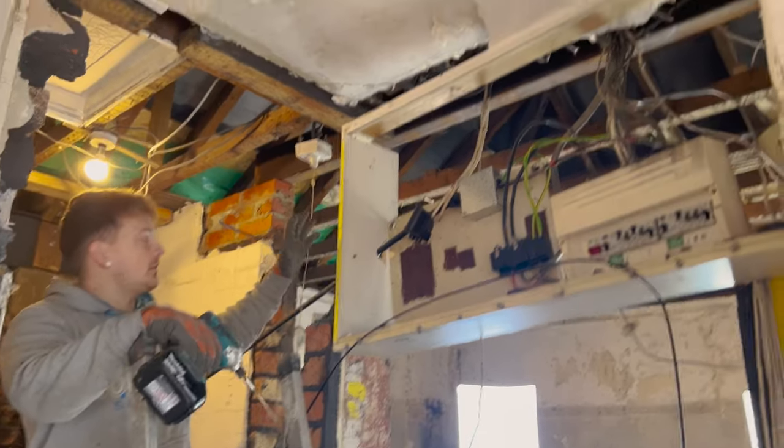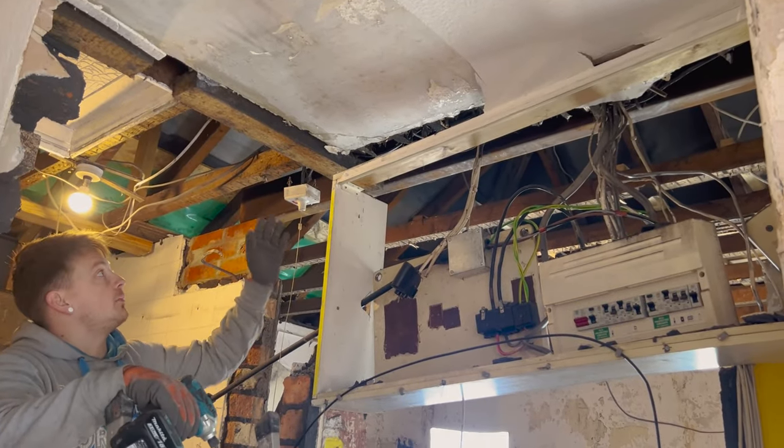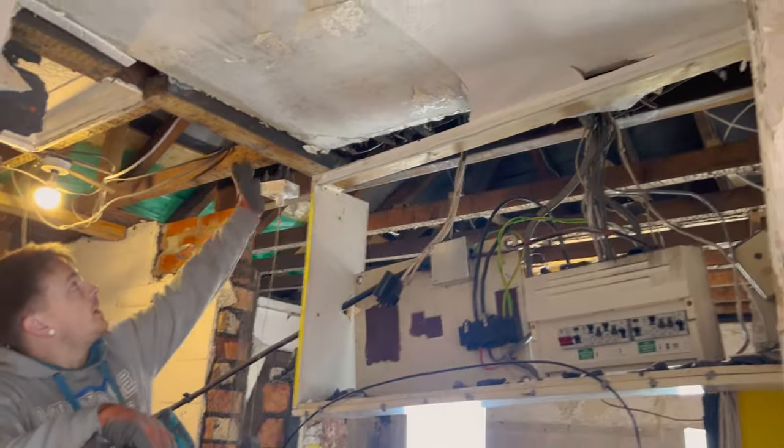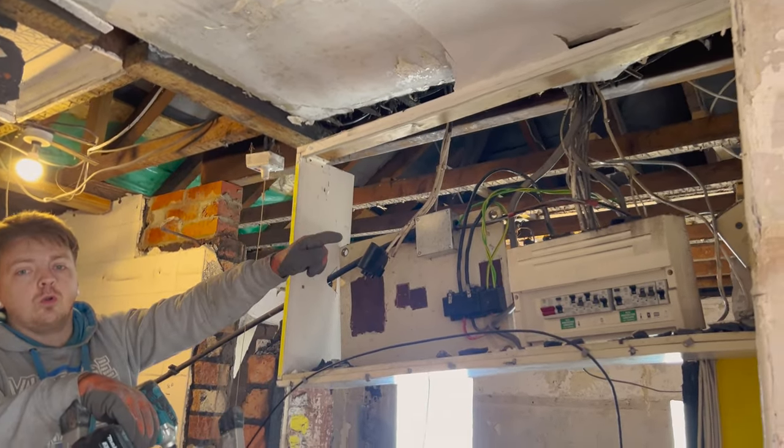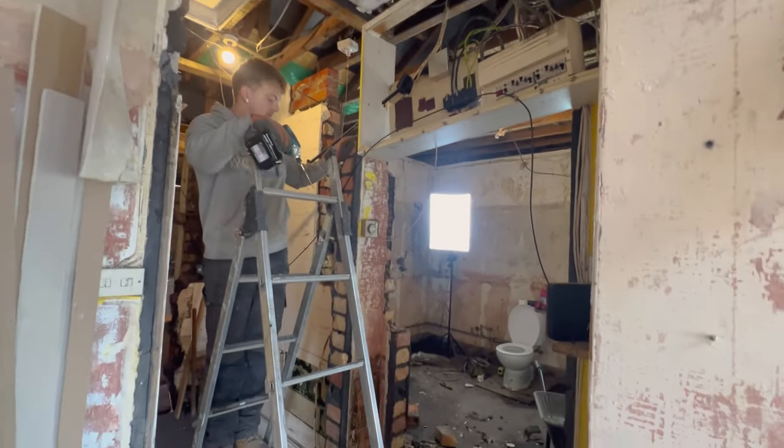After I took this bit of blockwork out, one fixing into the wall has dropped off the ceiling. I'm just going to push it up, get it fixed into this timber up here - it's fixing into the wall over there - and I'll support everything, then I can carry on taking this remaining pillar out.